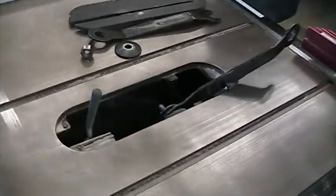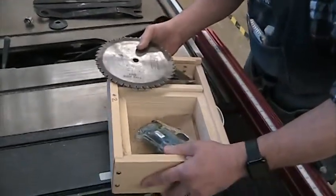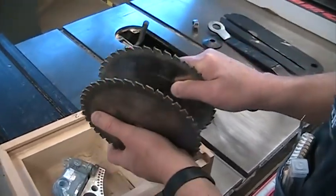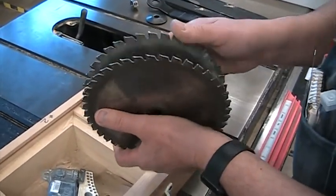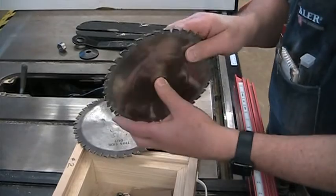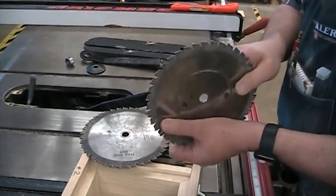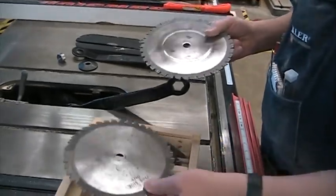Let's take a look at the dado set. This is called a stacking dado set — there are all different kinds, but the most common is a stacking dado. It's basically a blade sandwich: you have two blades, and in between you have chippers or spacers that control how far apart they are to make a wider cut. There's also a wobble-type dado set where changing the hub changes how much the blade wobbles. The disadvantage is it tends to cut an arc, which does not give you a nice flat surface for a tenon. A stacking dado set is a little more hassle to set up, but it gives you a flatter cut, especially if it's a good quality set.